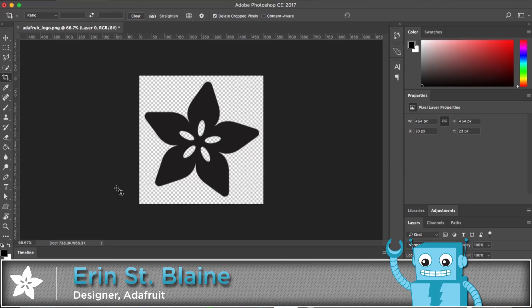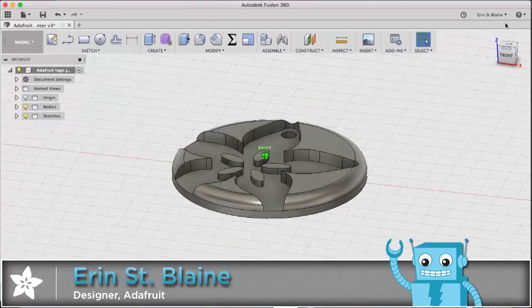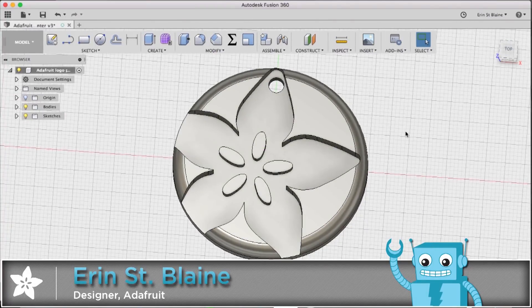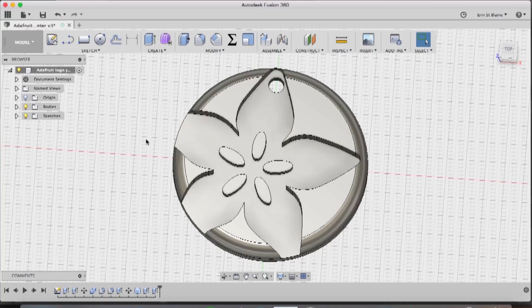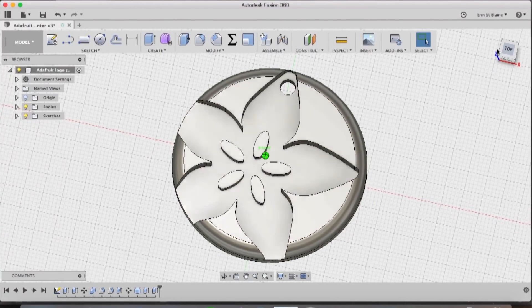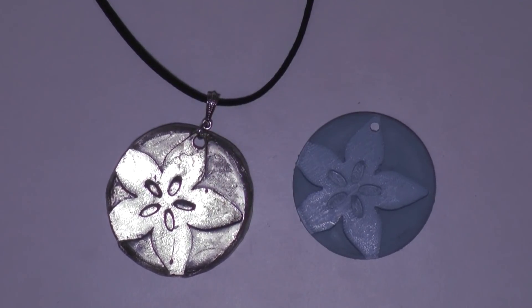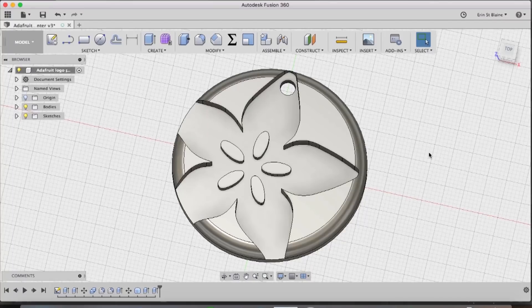Hey everybody! Today in this tutorial I'm going to show you how to take a simple logo and turn it into a really cool 3D printed pendant that we can then 3D print and cast in pewter so that we have a really cool metal pendant. There are lots of ways to 3D print in metal, and lots of services that'll do that for you, but most home 3D printers won't print in silver or metal. So if you want to do it cheaply and affordably at home, you can print it out in plastic, make a mold, and cast it out and end up with a beautiful professional-looking metal pendant. Let's get started.